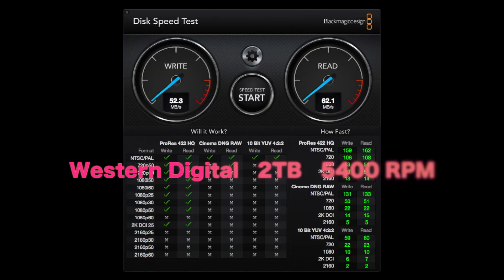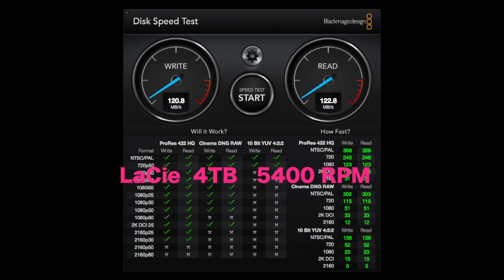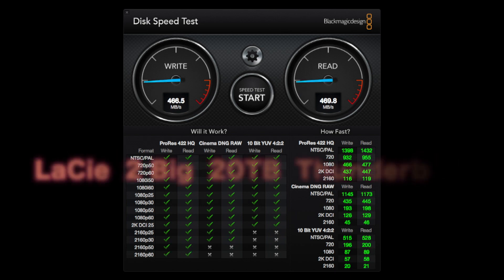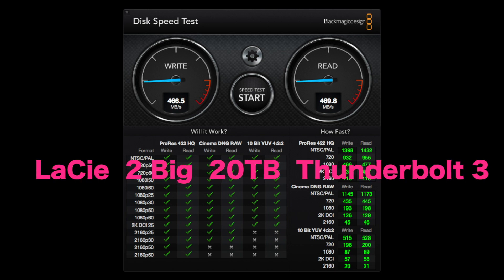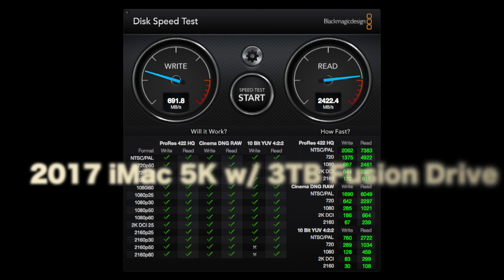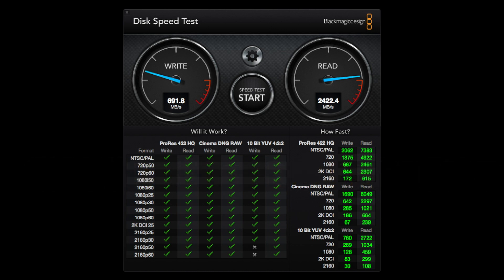To summarize the speed results: the Western Digital 5,400 RPM drive was definitely the slowest at 52 write and 62 read. The LaCie 4-terabyte USB 3 was 120 megabytes write and 122 read. The G-Technology 10-terabyte Thunderbolt 3 came in at 199 write and 190 read. And lastly, the LaCie 2big 20-terabyte Thunderbolt 3 was the fastest external at 466 megabytes write and 469 read. I also tested my 2017 5K iMac's 3-terabyte Fusion Drive, which was the fastest of all at 691 megabytes per second write and a blazing 2,422 megabytes per second read. Wow.